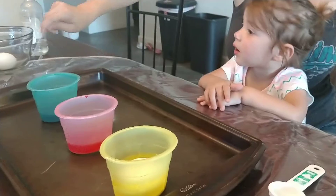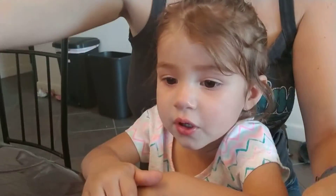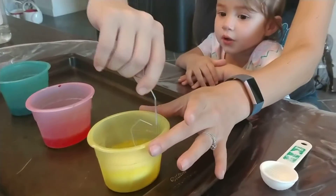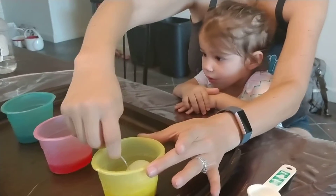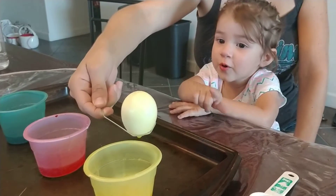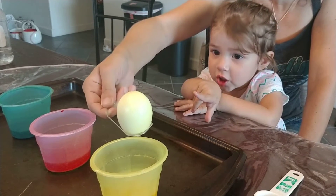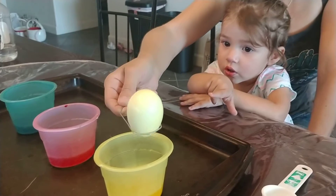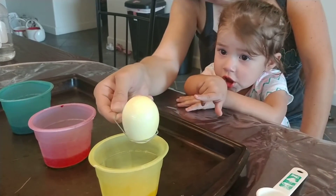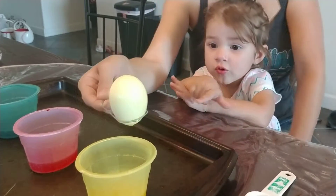Look. Are you ready to see the yellow one? Ready? Zelda, what color is this one? Blue. No, yellow! Can you say yellow? Orange. Close to orange? We can make orange. Do you want to make orange next time? Orange! Can you say yellow? No.